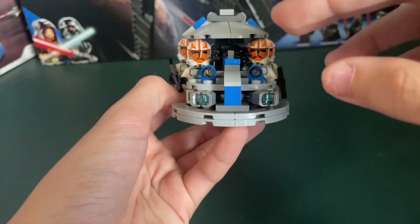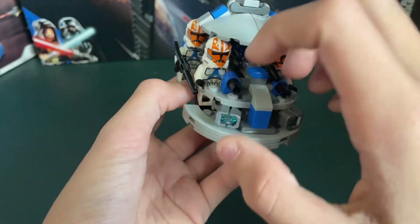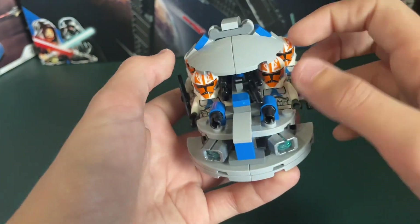Up here, you have a lot of firepower, because you got two cannons right here, then you got another two down here, which is a lot of firepower for such a small thing. Then you have two seats right here for, let's assume, a pilot and a gunner, or something.